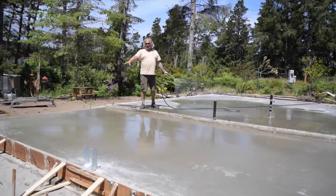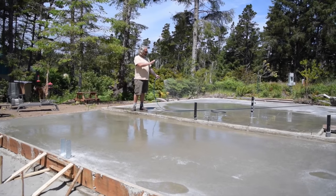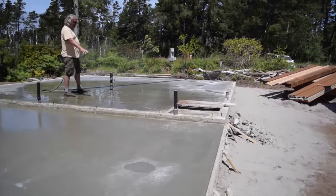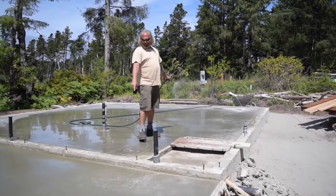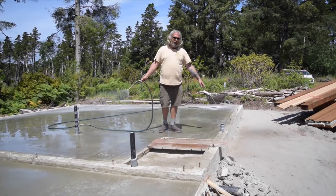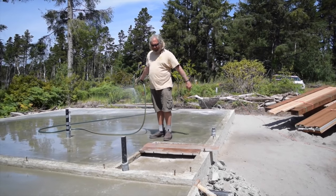We were doing sand before the last time we talked, and so we got our slab in here for our house. All our plumbing is roughed in — we got a kitchen sink, we got a bathroom sink, you probably can't see it but a toilet goes right there, this is our shower, and this little stub-out right here is going to be for the washer and dryer sitting right on the end of the shower here.